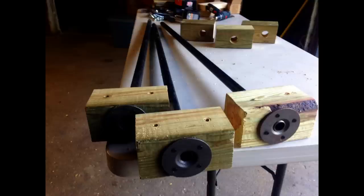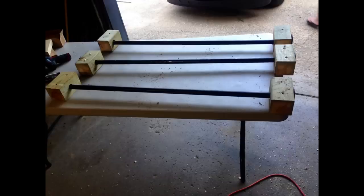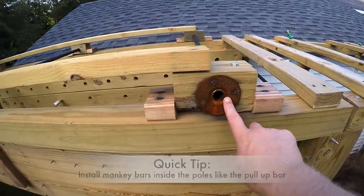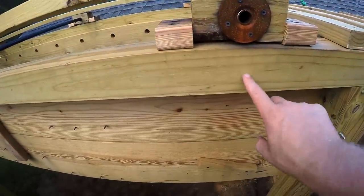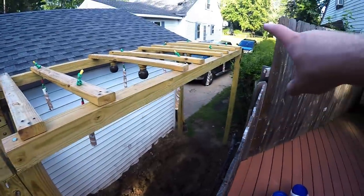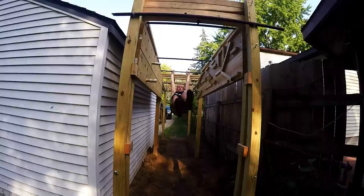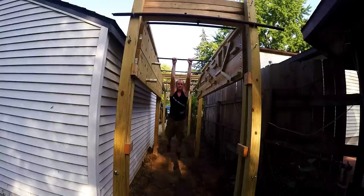Up next is the monkey bars — another one of my favorite obstacles. I did this one completely wrong at first: I drilled through some blocks of wood thinking I could just put some lag bolts down, but they tended to want to pop up. I put a two by four on top and it solved the problem, but for an even better way to do it, just drill a hole through one side and almost through the other side, the same way you did the pull-up bar. This is a cool obstacle because pretty much anyone can do it — you can either jump or, if you've got long arms like me, you can swing from bar to bar.